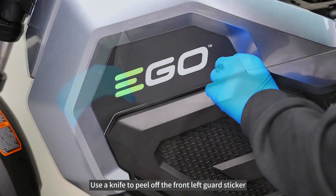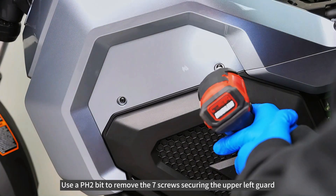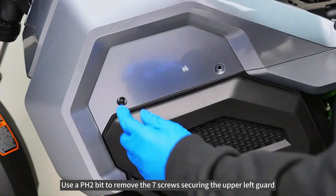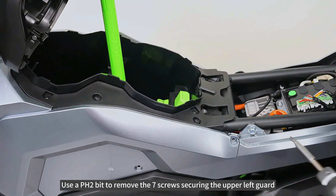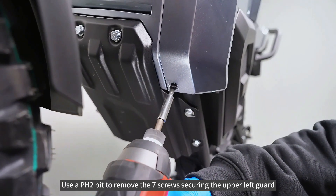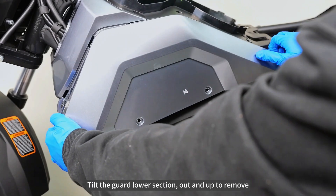Use a knife to peel off the front left guard sticker. Use a PH2 bit to remove the seven screws securing the upper left guard. Tilt the guard lower section out and up to remove.